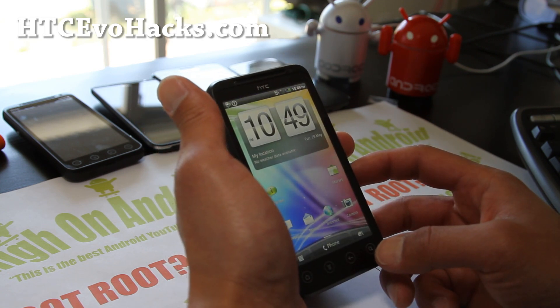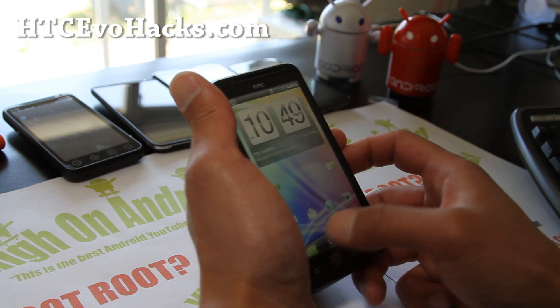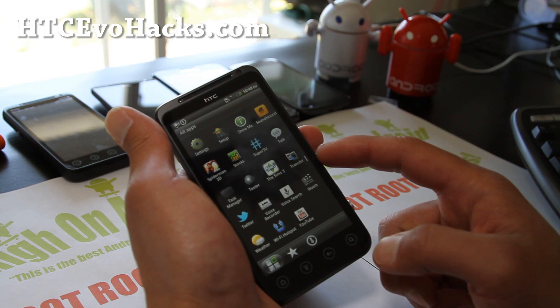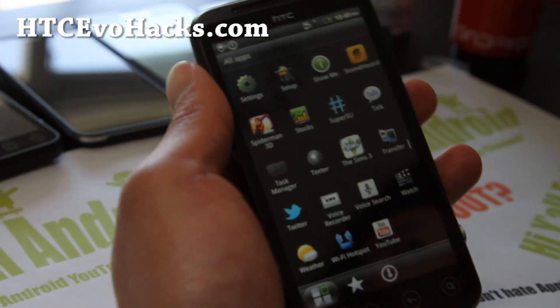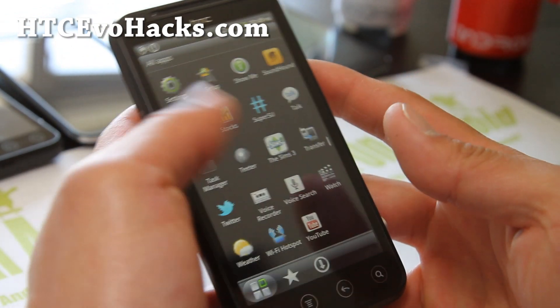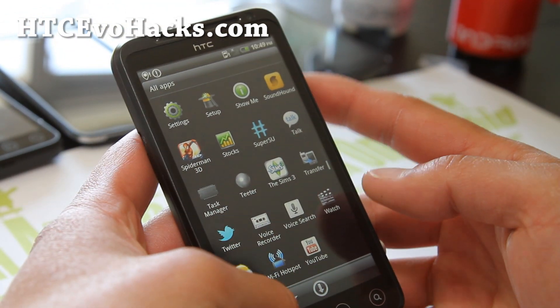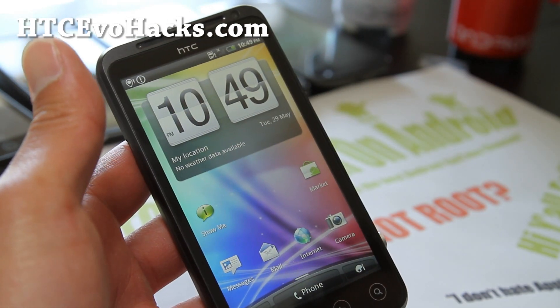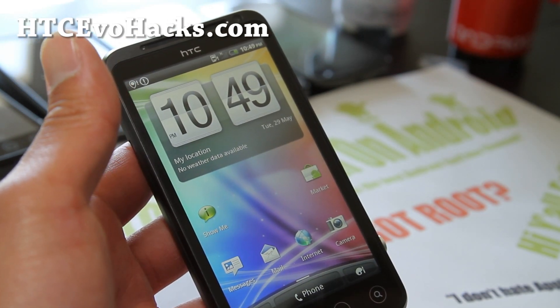First you'll have to have a rooted Evo 3D. Follow my instructions over at my site, HTCEvoHex.com, for the GSM version. Check my FAQ - I have it all organized there, you'll find the method there. Once you're done with that, let's go download a 4ext recovery.